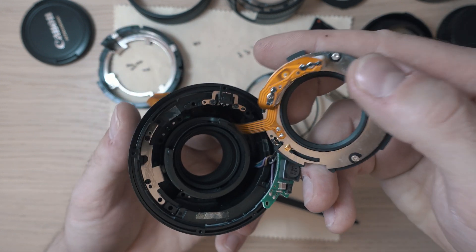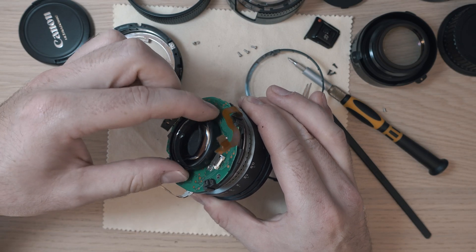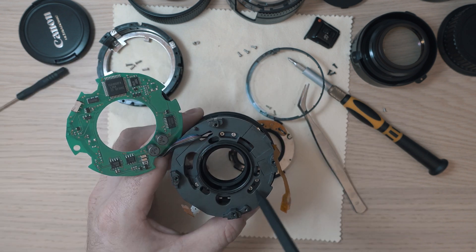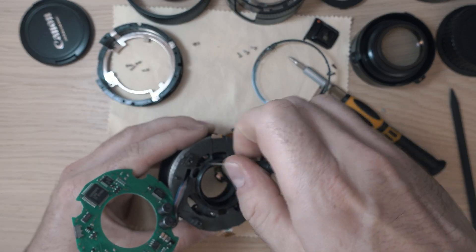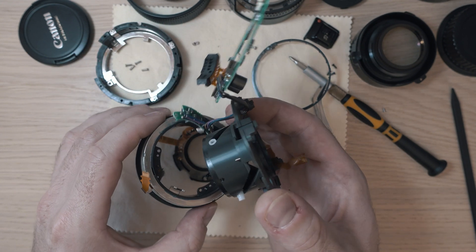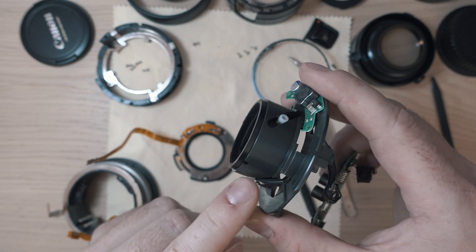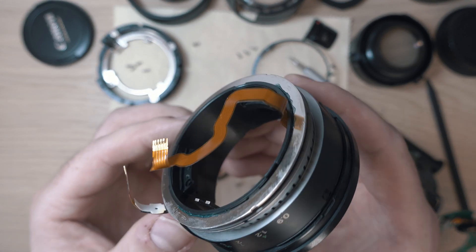It's stuck so I have to unscrew the rear element and release the board. Next step is to remove five screws and the lens will fall apart. This is the focusing mechanism with the lens board. As you can see the mechanism is working fine, so the problem is inside the ultrasonic motor.